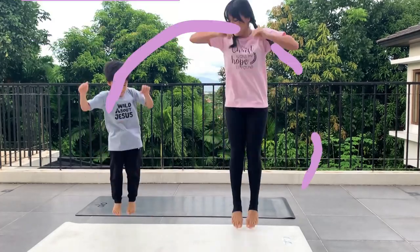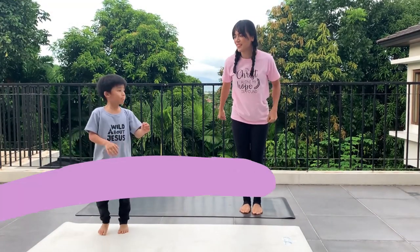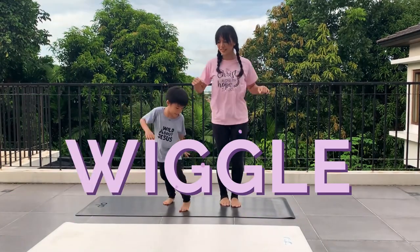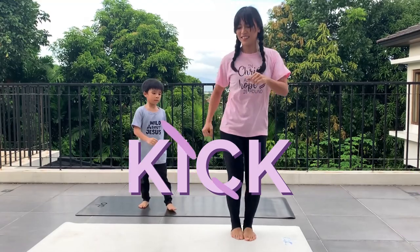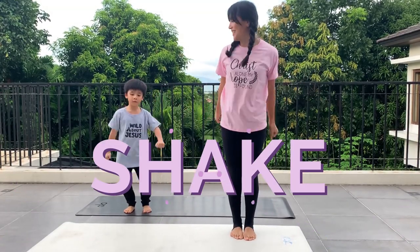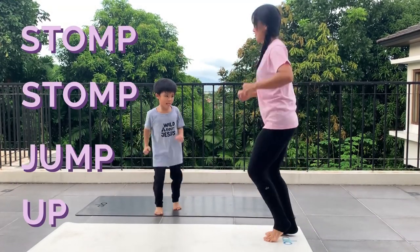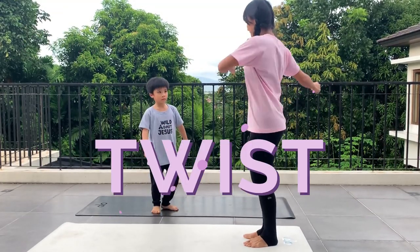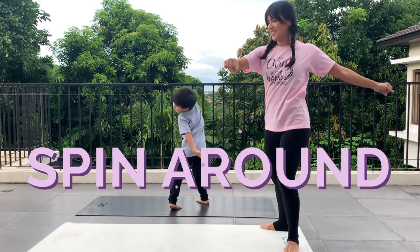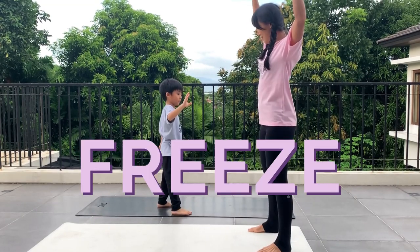Time for a little dance. Here we go. Kick it with your left foot, kick it with your right. Wiggle and shake. Kick it with your left foot, kick it with your right. Wiggle and shake. Stomp, stomp, jump up. Stomp, stomp, jump up. And twist, twist. Spin around. Freeze. Nice job!